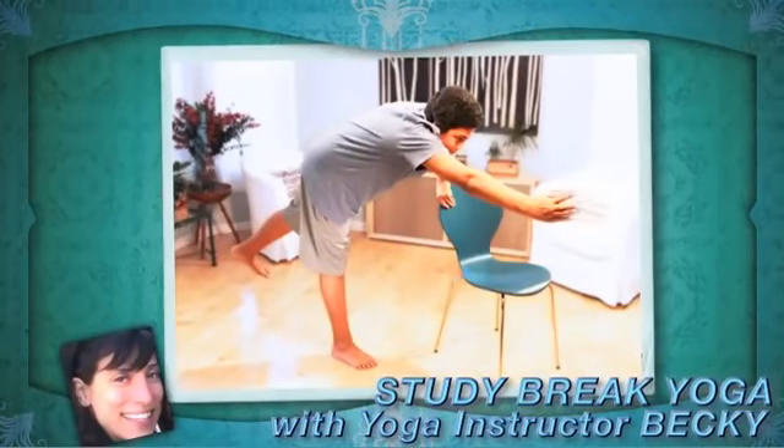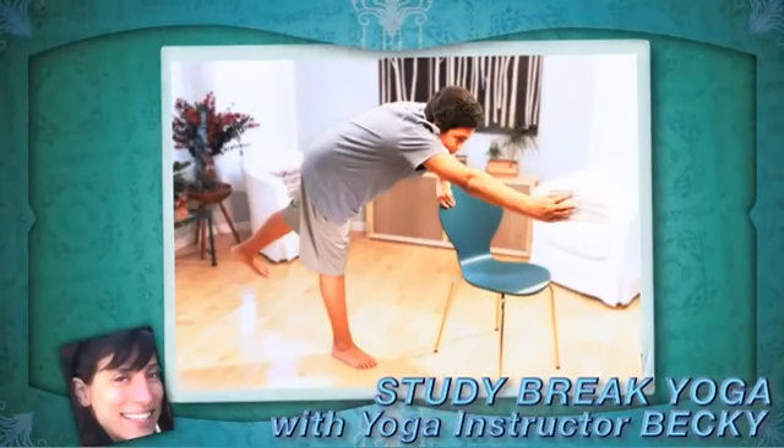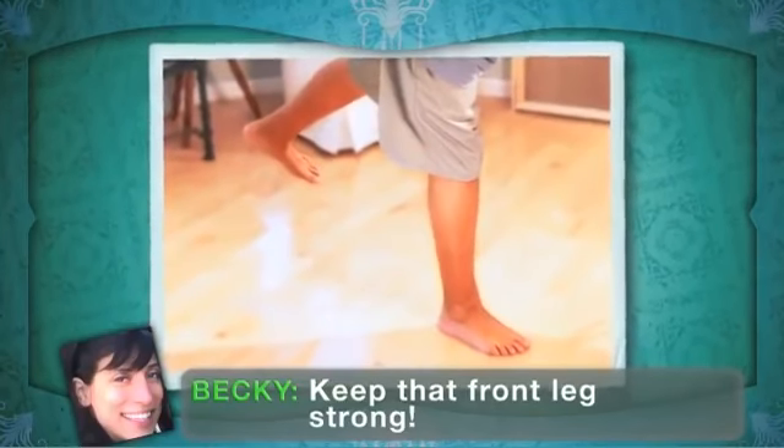Lean forward, putting your weight on the front leg and letting your back leg lift off the floor. Touch your chair for balance. Slightly bend the knee of your standing leg to help you balance.